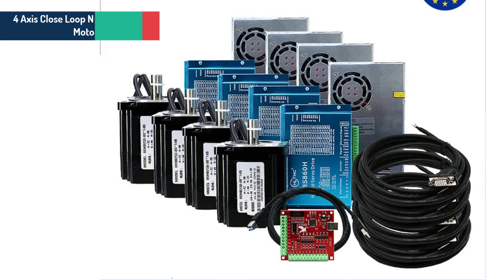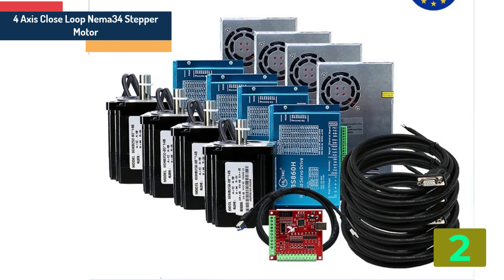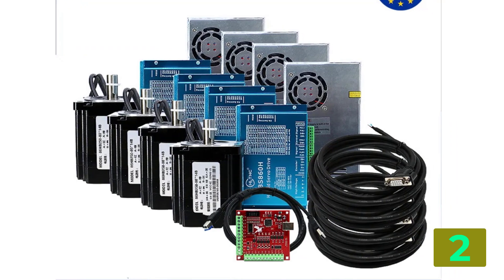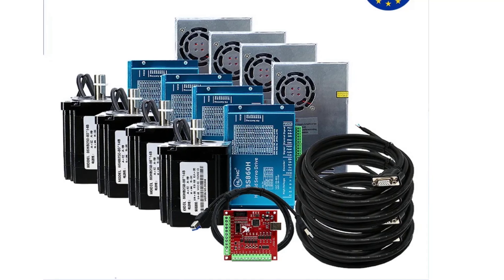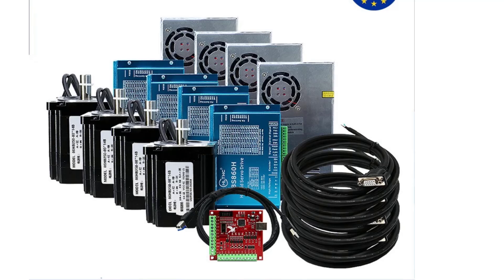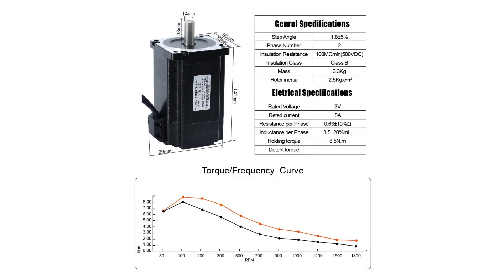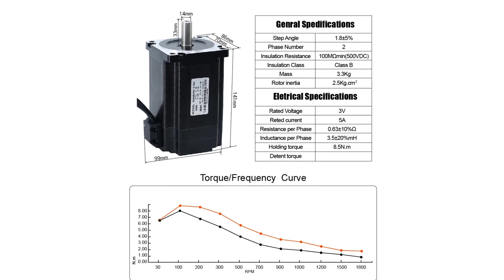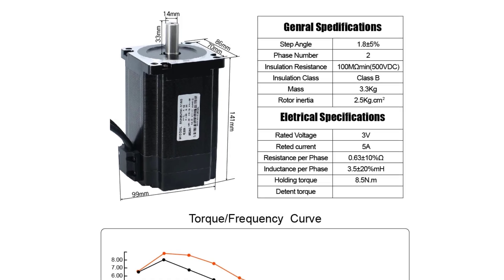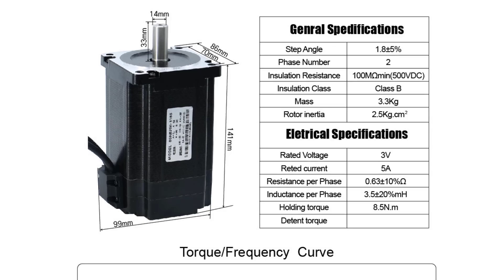Item number 2 is the 4-axis closed loop stepper motor. Specifications: Brand name: HLTNC. Model number: 86HS. Current: 6A. Holding torque: 12 / 8.5 / 4.5 N·m. Step angle: 1.8 degrees. Phase: 2. Type: hybrid. Certification: CCC, CE, ISO.